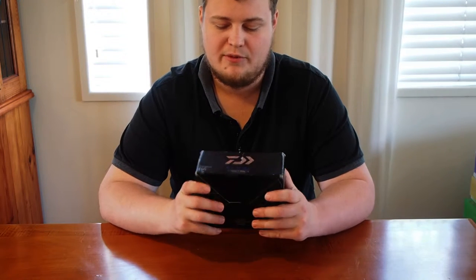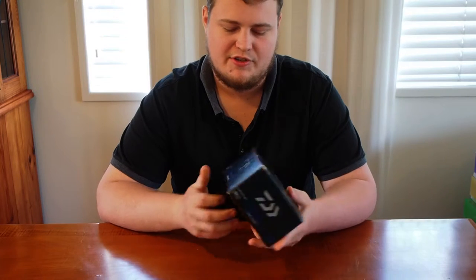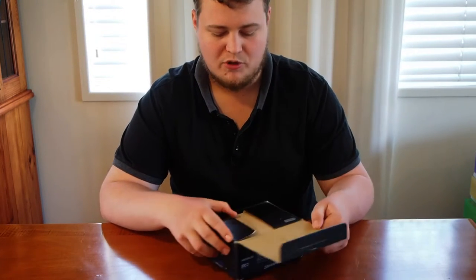Thanks for tuning in again. In this vlog I'm going to be unboxing my Daiwa Ryoga Bay Jigging. This is the C-101-2 model — super high speed.